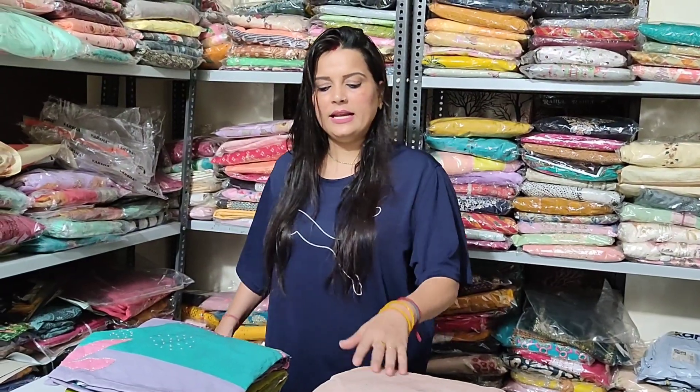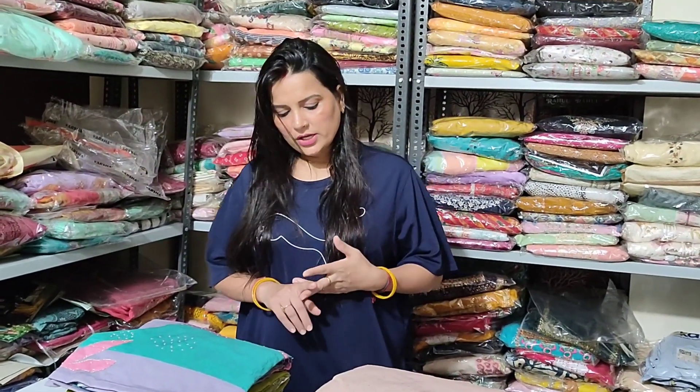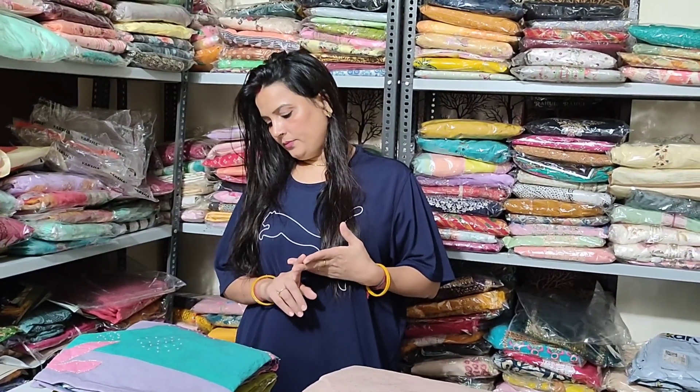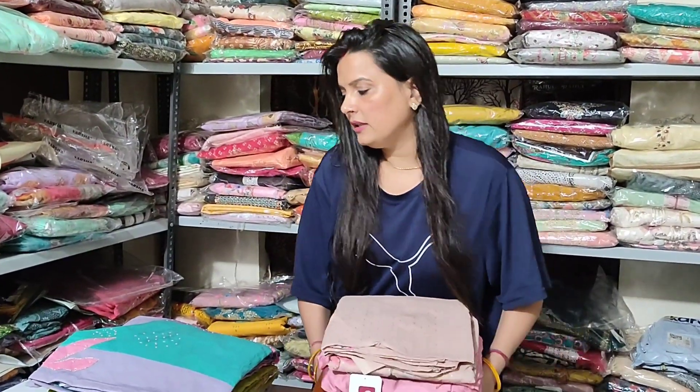It will be a sale and it will be a Sunday special. It will be a very good sale with a very low price suit — a brand suit, a top brand. Varsha, Jai Vijay, Sahiba, Kurpalli — almost all the brands are going to be in the last video.